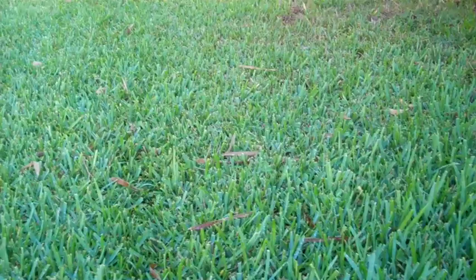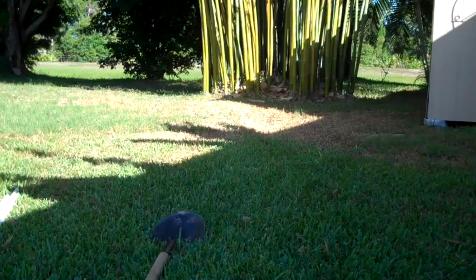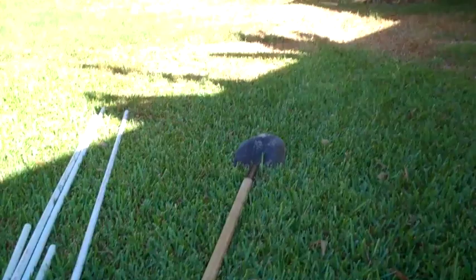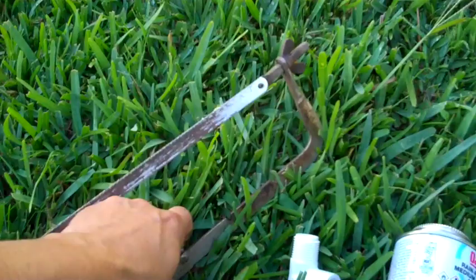Today's video I'm going to be showing you how to add a sprinkler head to your irrigation system. Why would I want to do this? Well, I have St. Augustine grass in my yard that requires a fair amount of water to stay healthy. As you can see, I've got this area over here that has chinch bug damage, but also the sprinkler systems currently in place aren't watering this area of the yard the way I would like.